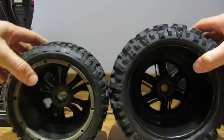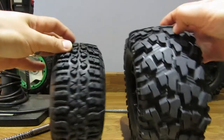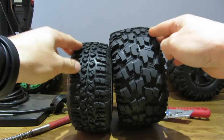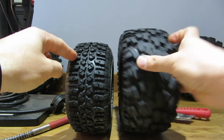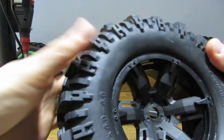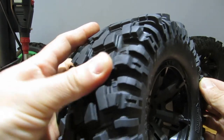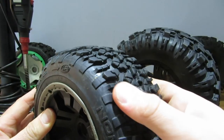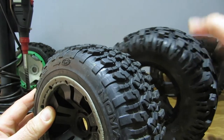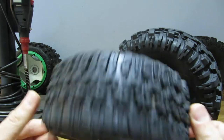Just to compare the size difference - that's basically what you've got. You've got a much wider tyre. It's very soft and squishy, the treads are very soft and there's a lot of cushioning there. The original tread is much stiffer and less soft, and obviously designed for the heavier truck.